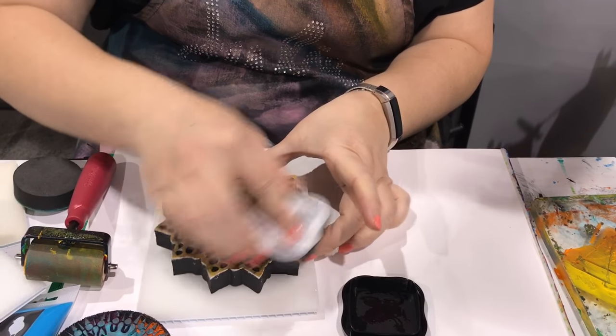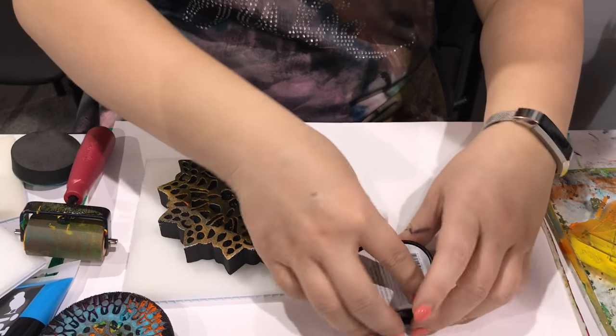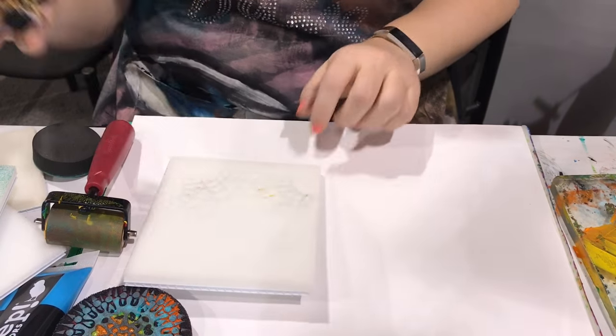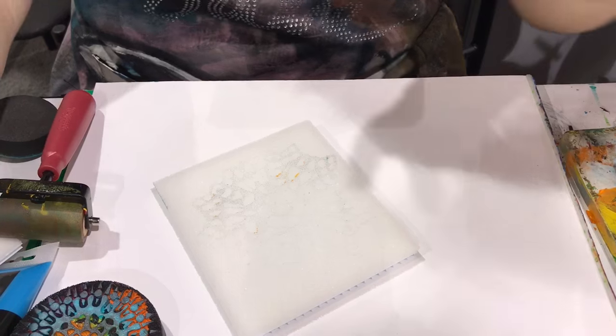Yes, you can use these with paint, you can use them with stamping ink, fabric paint, paper paint, acrylic paint — whatever you want. Then I'm going to stamp onto the stamp buddy, and now I can see the sort of vague outline of my stamp.